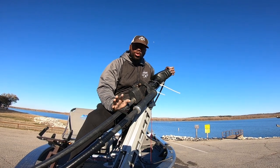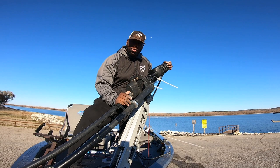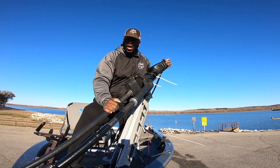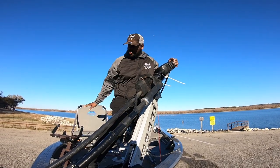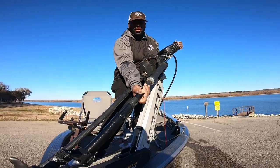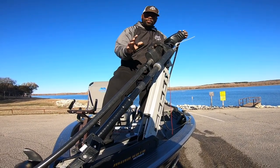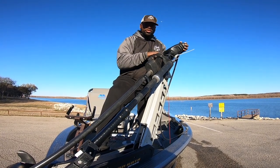I want to show y'all one more important thing to this whole game. I know a lot of people run things differently — I'm not gonna get into exactly how it's run in my boat. Yes, I have the black box, and yes, that is the LiveScope transducer. But I want to show you how we have this thing powered. Come with us to the back.